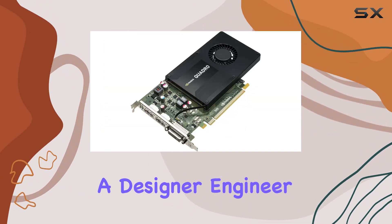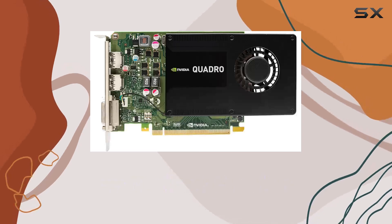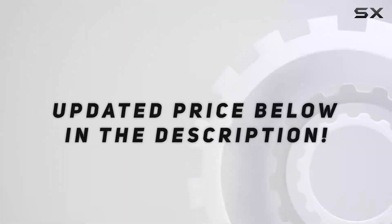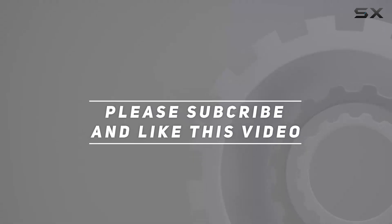Whether you're a designer, engineer, or content creator, this graphics card has the power to elevate your work to new heights. Check out the video description for updated price, and thank you for watching this video.